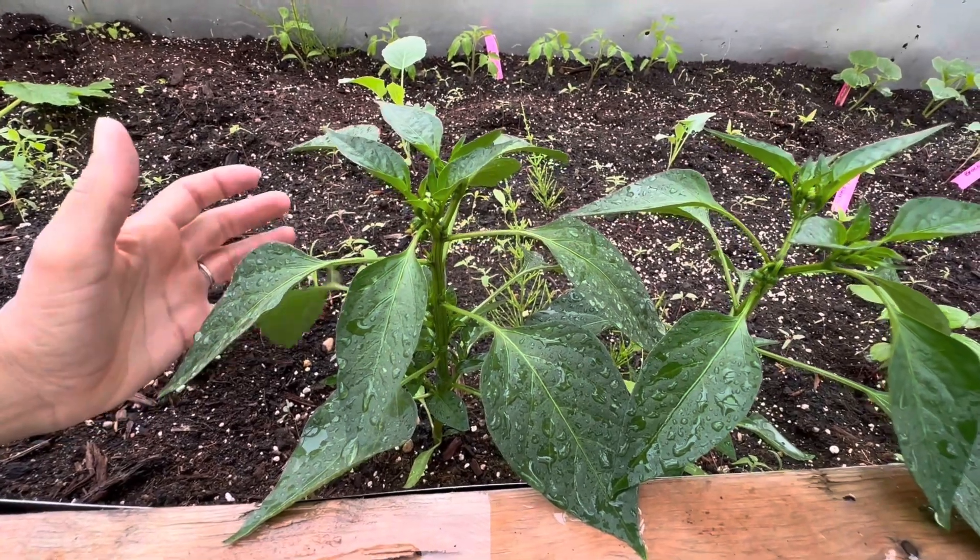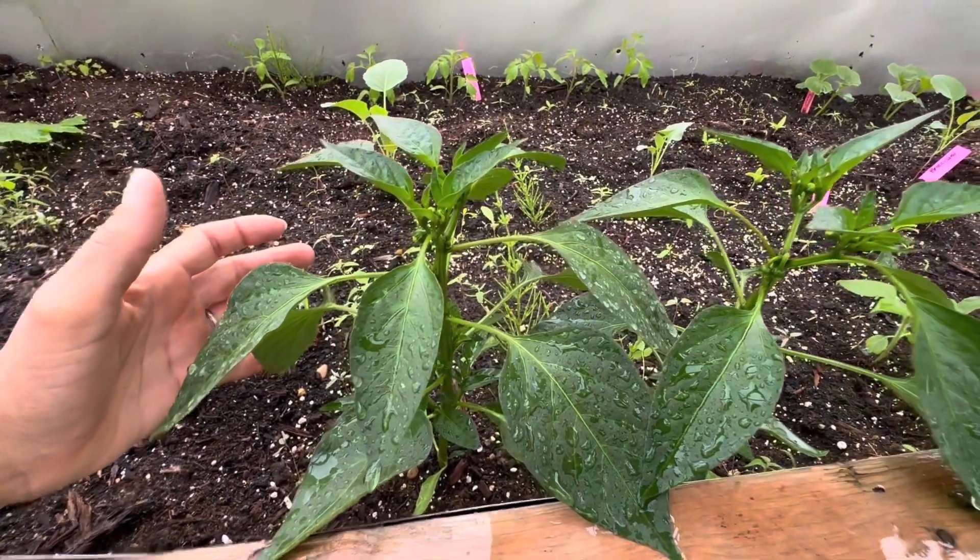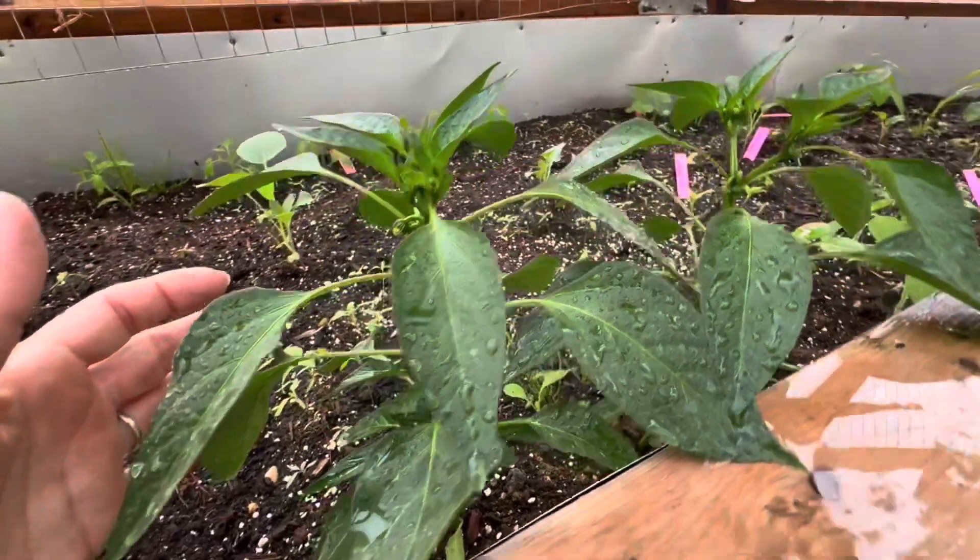Hey guys, it's Jan, Not A Real Farm. I'm in the greenhouse this morning and just wanted to show you the progress of the peppers.